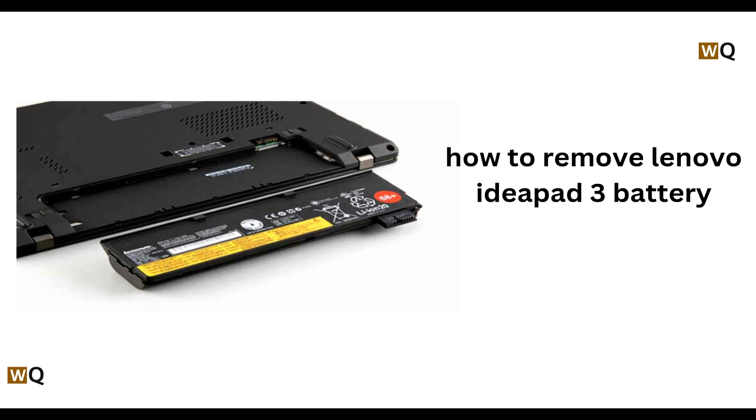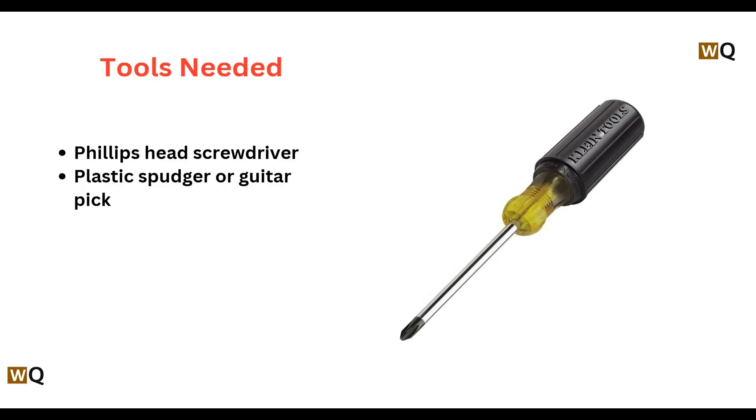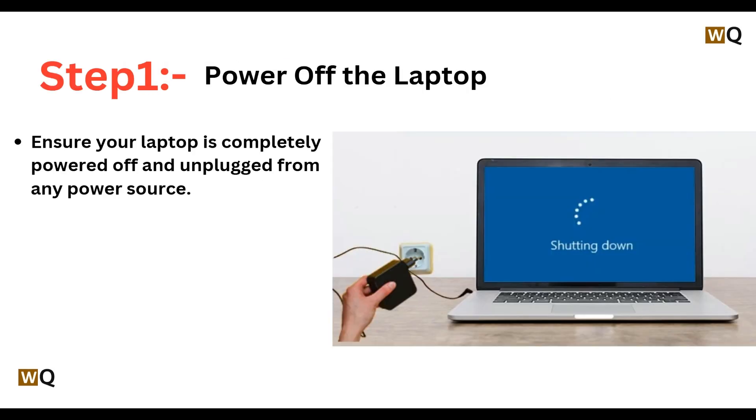Hey everyone, welcome back to this channel. In today's video we will see how to remove the Lenovo IdeaPad 3's battery. All you need is a Phillips head screwdriver and a plastic spudger or guitar pick.